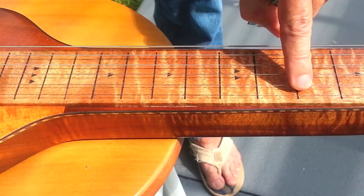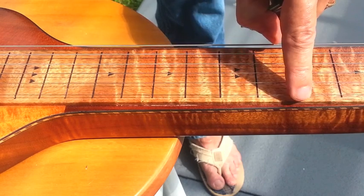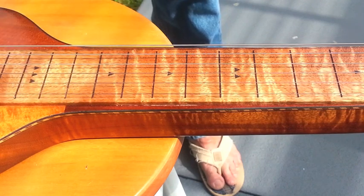One, up two, or down two, up, down two, up, up two, up two, and up one. That's your C scale.